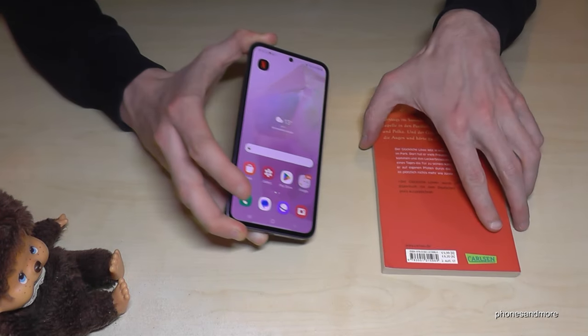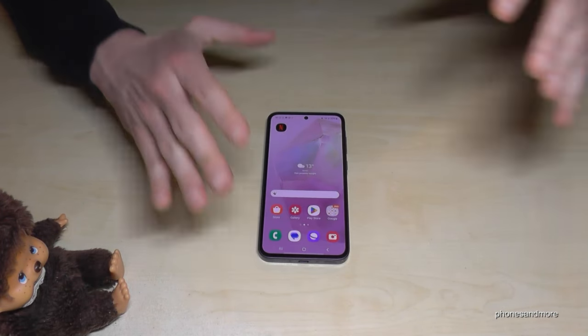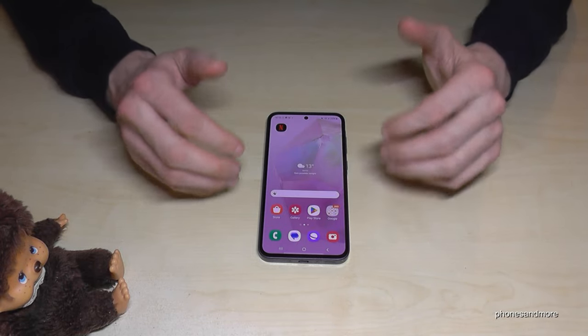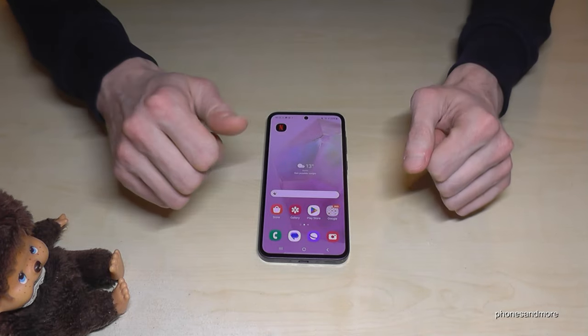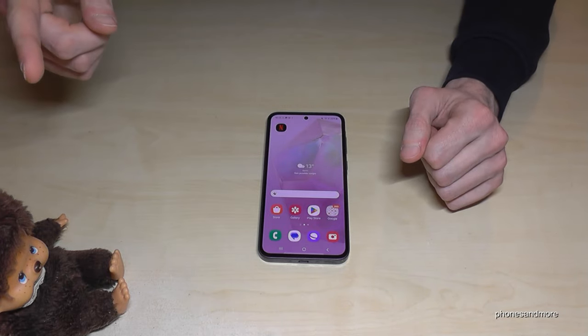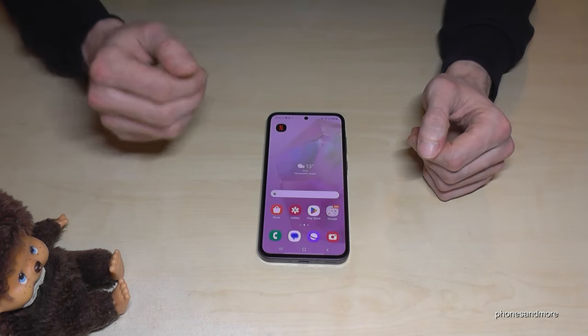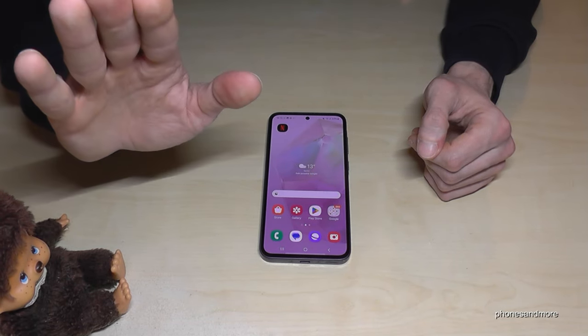I hope I could help you with this video and show you some nice tips and tricks for your Samsung Galaxy A35. If you want, you can leave me a nice comment or give me a thumbs up — it really helps. Thank you so much, and check out some other videos for more tips and tricks. You can also subscribe if you haven't done it before. Thanks so much for all your support, and maybe until next time — ciao!